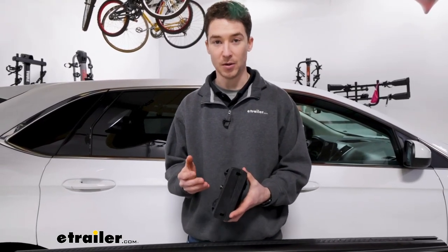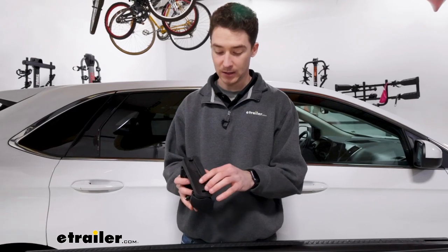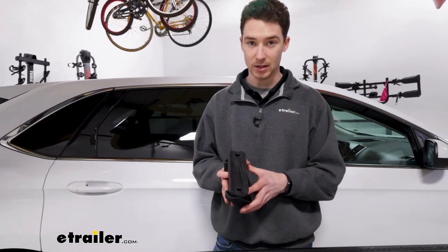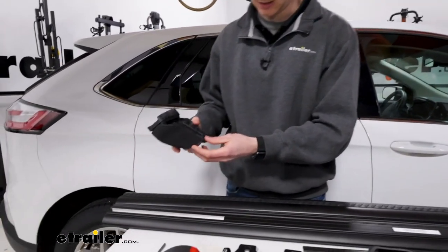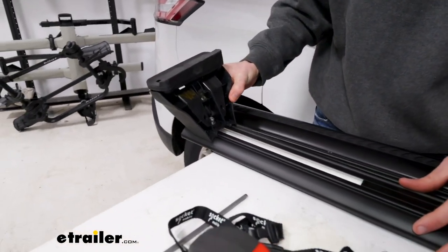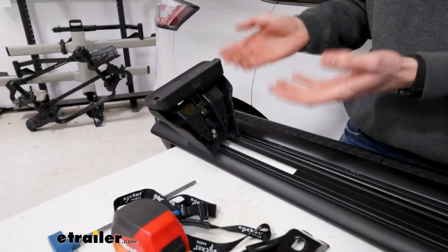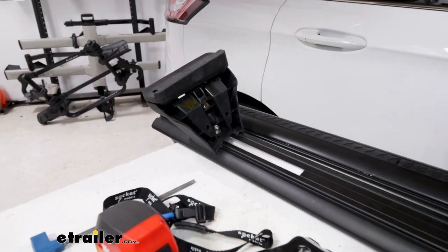Now we'll get the towers fit onto our crossbars with all end caps removed. You can identify each tower pad by the number on the bottom — in our case the last three digits are 6-9-7. Line that up with the instructions in your fit kit. This is the front right tower so I'll put it on the front right crossbar, slide it into place roughly, get the left tower installed as well, and then come back with our measurements to line everything up properly.